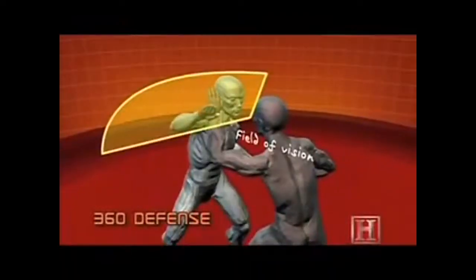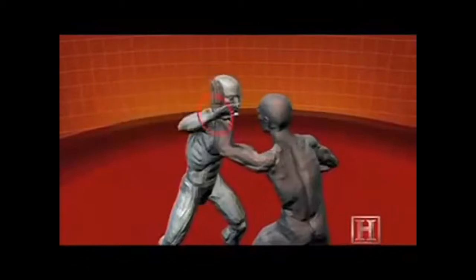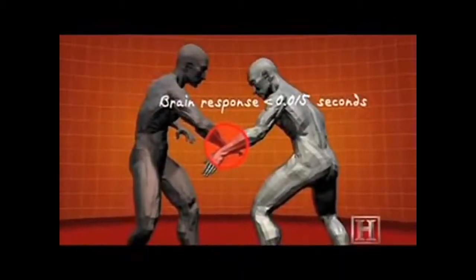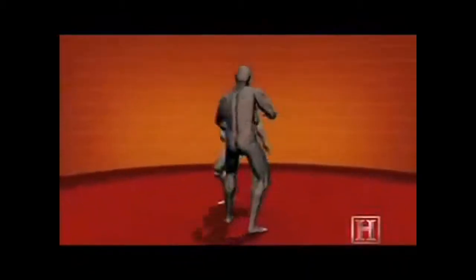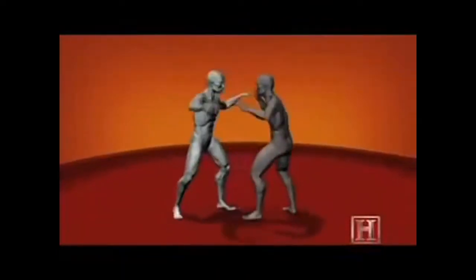Doing the 360 defense requires you keep your body in motion at all times, using your arms to defend different angles of attack. The key is keeping your arms at an oblique angle with your hands open and straight so that you don't take any blows straight on. Each is deflected down the angle of your forearm, which reduces its impact.